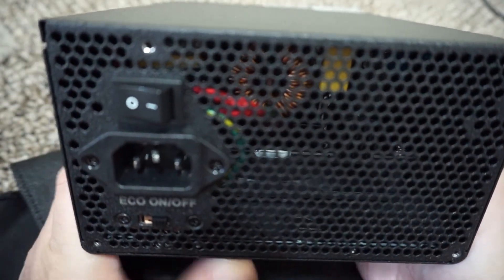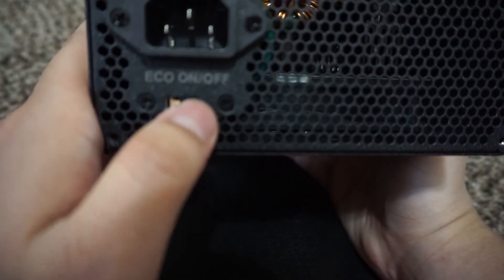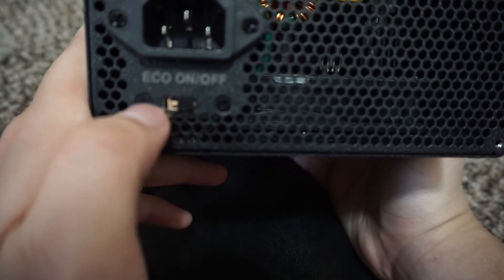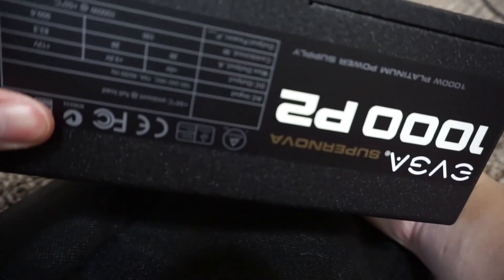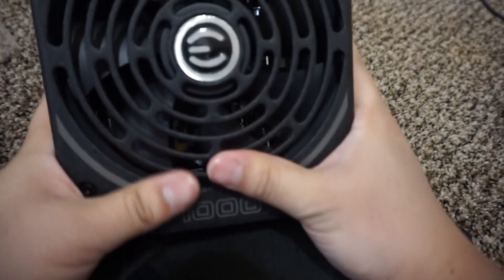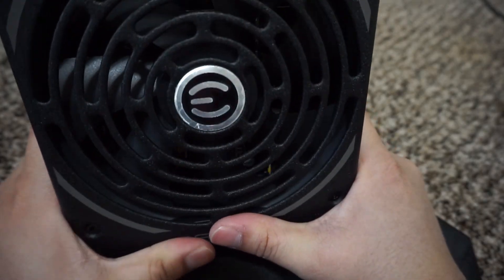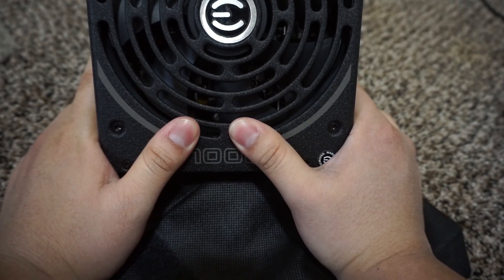On the back side you can see the power connection, and you can turn on and off the Eco mode, which turns off the fans when it's not necessary. On the other side we have specs again, and on the bottom you can see the fans, which look very nice. Everything looks like it's made of very good quality.